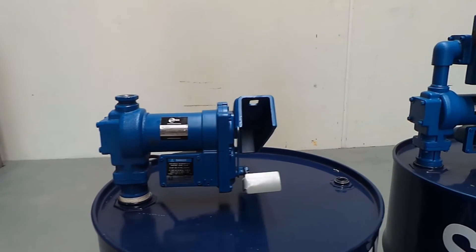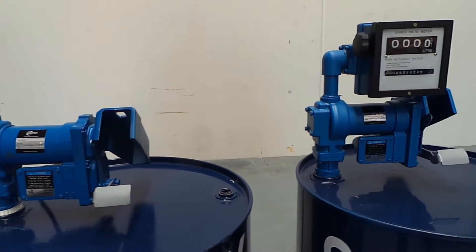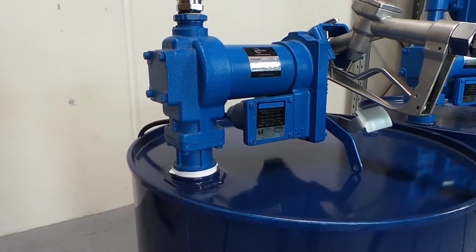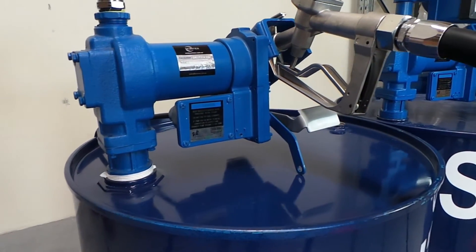The Syntex unleaded petrol and diesel pump kit is one of the few pumps available to pump petrol. The pump is sealed in a manner that ensures that there cannot be an explosion in the system when earthed correctly.